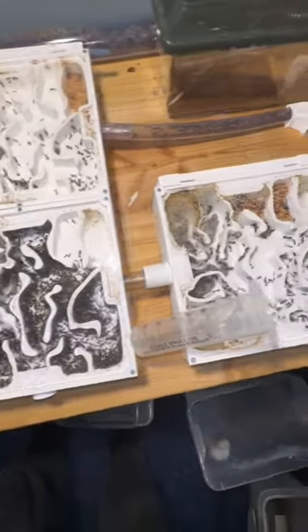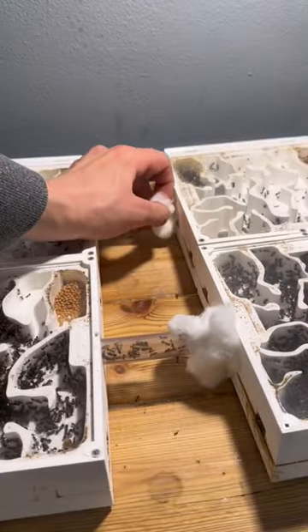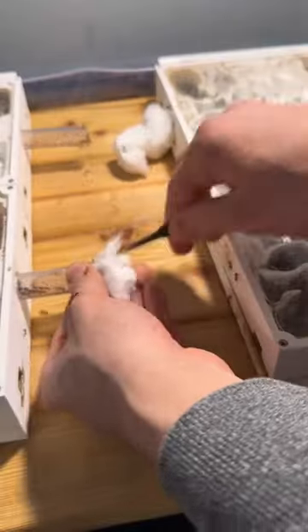Ants like it cramped, and having three almost empty nests is a very bad thing for an ant colony. Therefore, we're gonna remove two of the five nests today, and we're gonna start by just disconnecting everything.